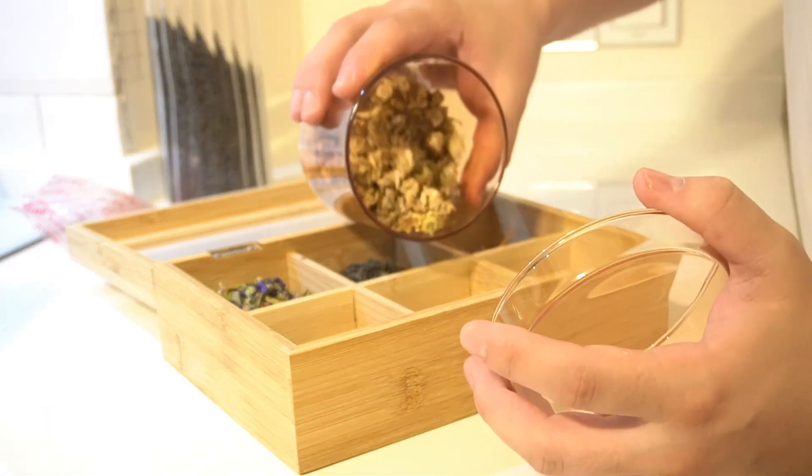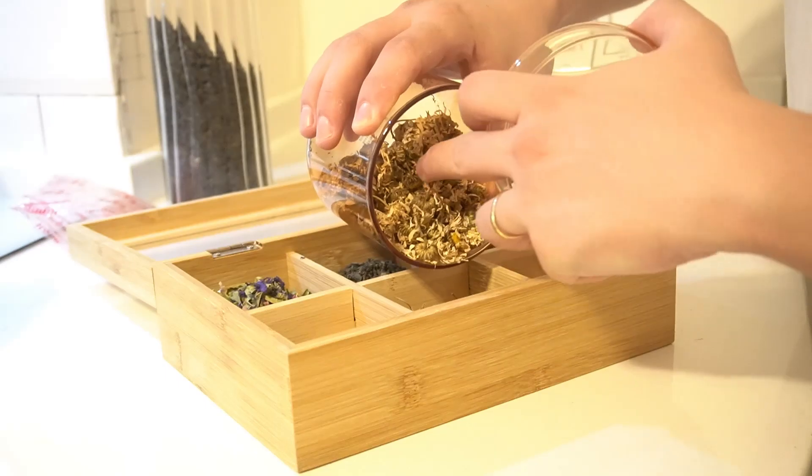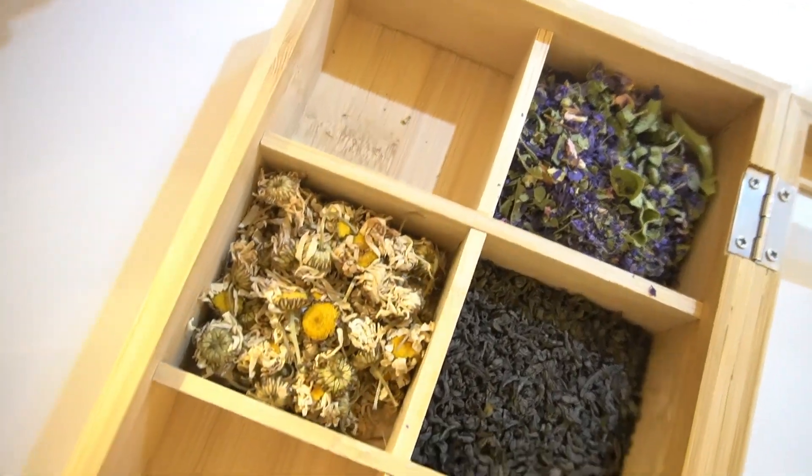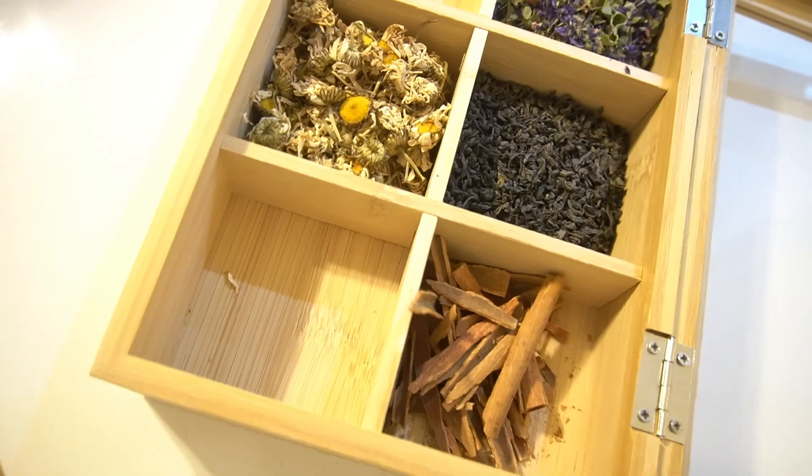Compact and convenient. With its compact size, this tea box fits easily on your countertop, in your pantry, or in a cabinet. The hinged lid ensures that your tea stays fresh and protected from dust and moisture — perfect for tea lovers.